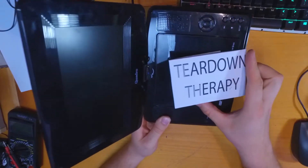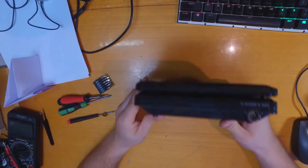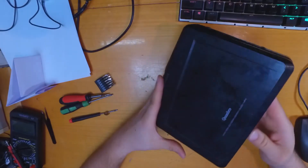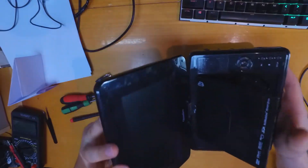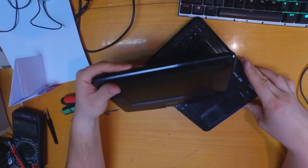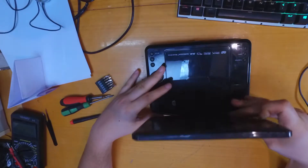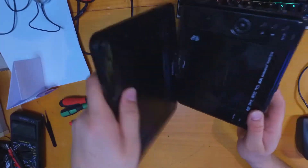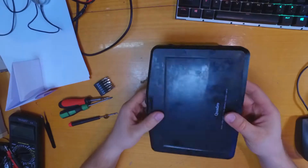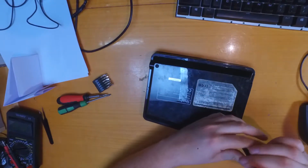Today in Teardown Therapy we have a Portable DVD Player. Hello guys, today I will tear down a Portable DVD Player. As a child I always wanted to have something like this, and now I have it but it's not working. There is some power LED working but there is nothing happening. So let's tear it down.